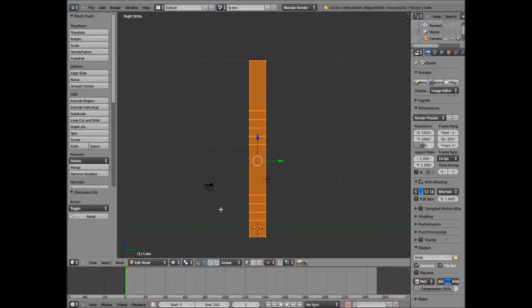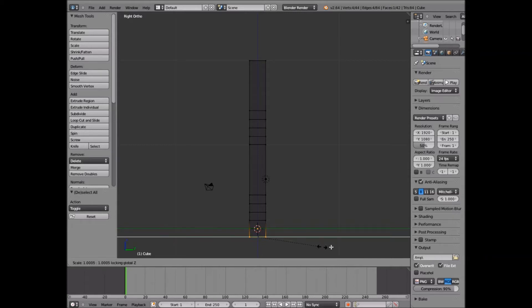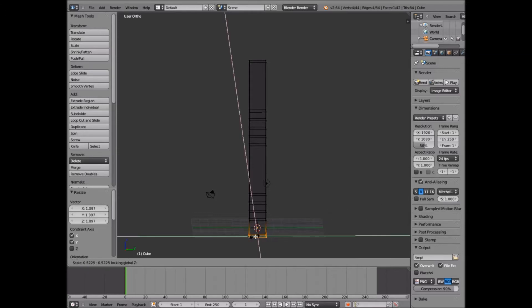Now you've set up the basic box shape. We're going to click A to unselect the top one, then B to get our box select and select these bottom ones. What we're going to do is click S for size and then Shift-Z so that it doesn't scale it up and down — it just goes out. We're going to drag that out some.